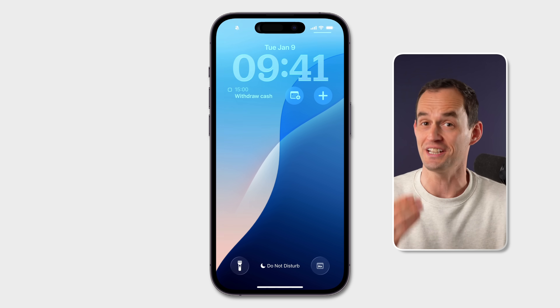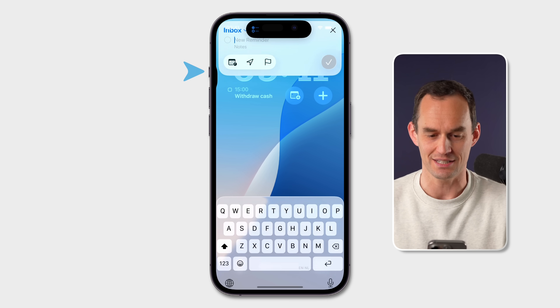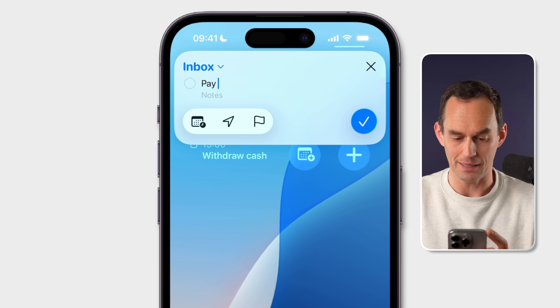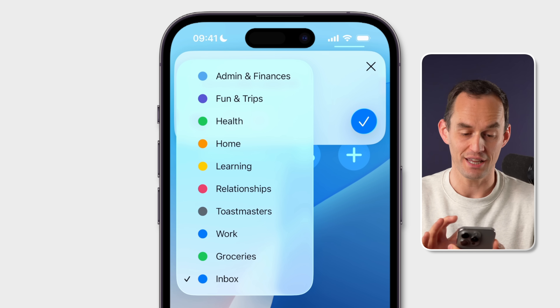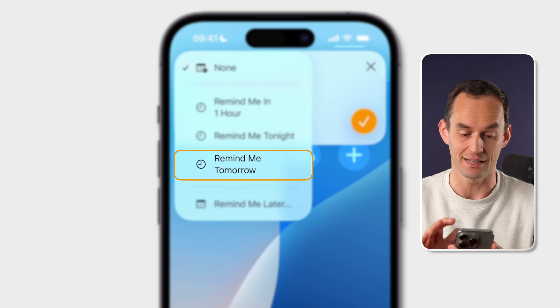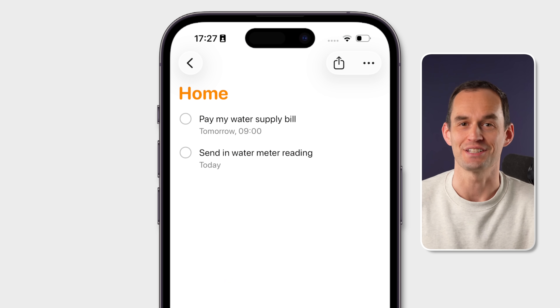By far my favorite new feature: I can grab my locked iPhone and long press the action button on the side and immediately start writing down something that I need to do, like pay my water supply bill. I can tap Inbox at the top and assign that to a list, tap the button and say remind me tomorrow, and now this is saved.